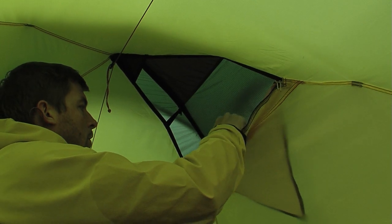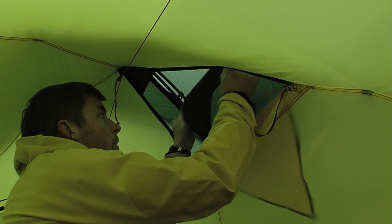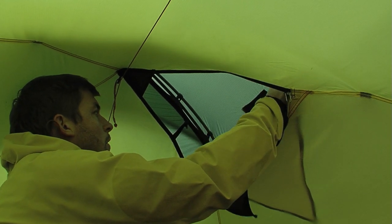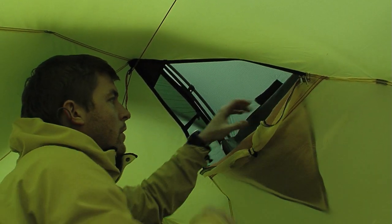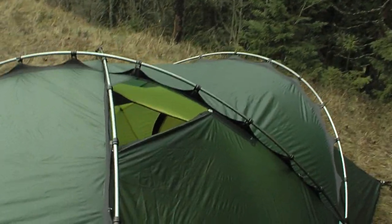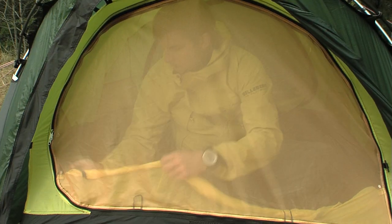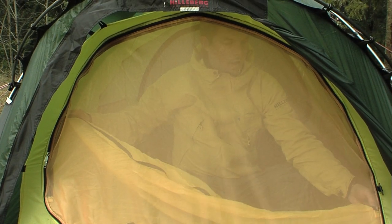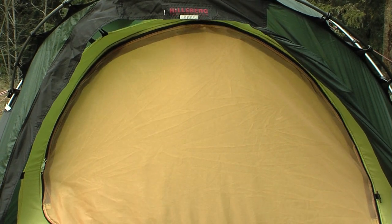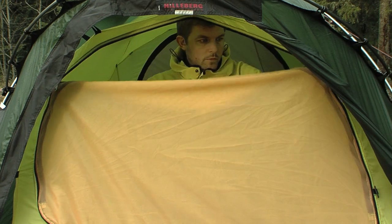For maximum ventilation, open the vents completely. Each end of the inner tent has a large zip-open hatch leading to an opening covered with no-see-um mesh. For maximum ventilation, open the hatch completely.